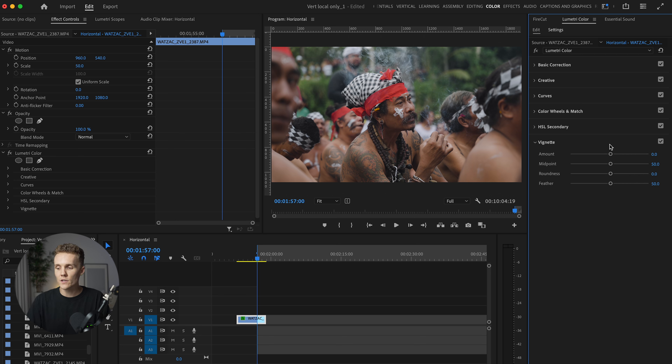And then of course, I'm going to come in here to the vignette to just really make sure we're focusing in on our subject. I'm going to drop the vignette value. And now we've gone from this to this, which is great — that vignette just really helps us focus in on our subject.